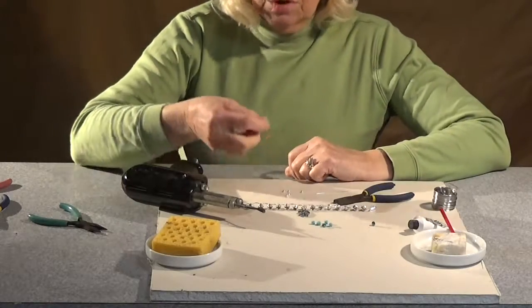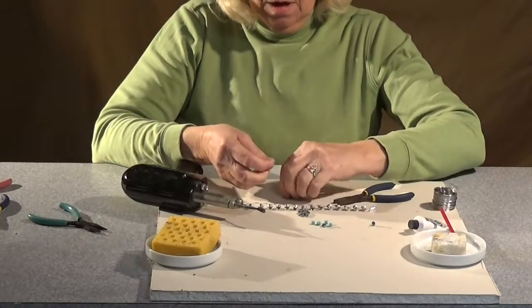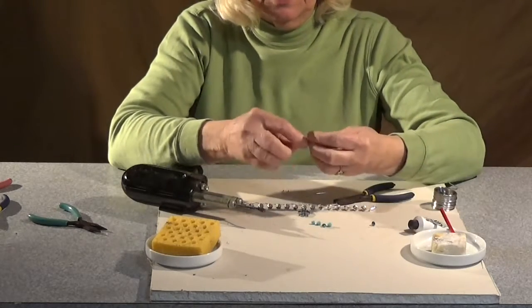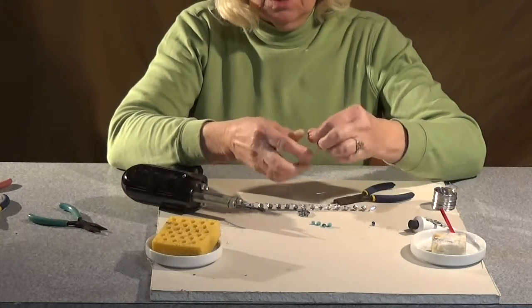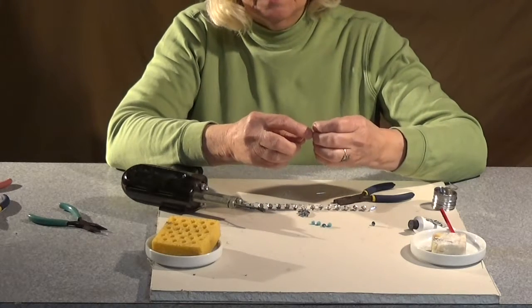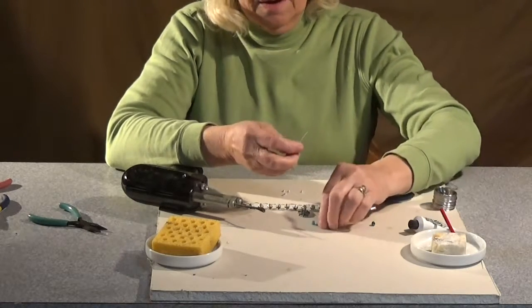To do a dangle, we're going to start with a head pin. You can add anything you want to your head pin, so I'm going to add a little silver bead and a little Swarovski crystal, and another bead, and another crystal.